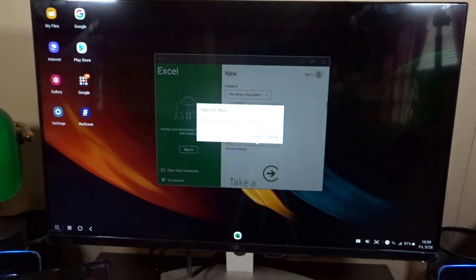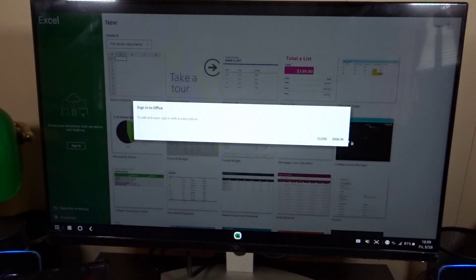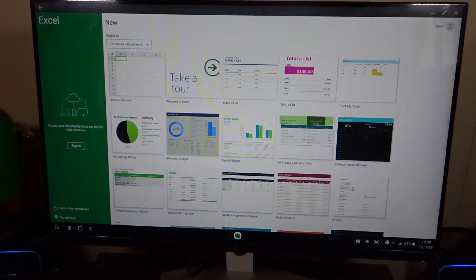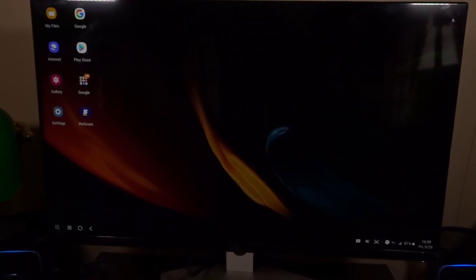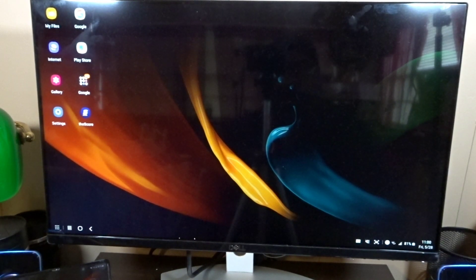All of this can be done wirelessly if you need it. So if you're in a hotel room or on the road, you've got this capability. You can even do this without an external monitor — just get a small keyboard and mouse and use your phone as the display. And when you're using it wirelessly, you're going to get very little latency as well.